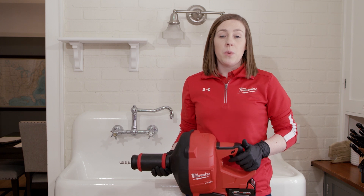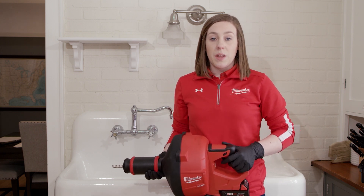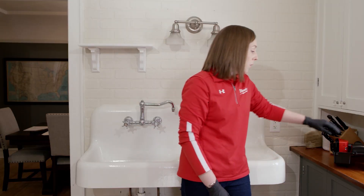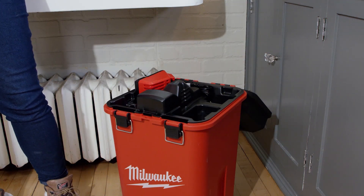But when you're done with the job and you want to move on to the next one, you need to make sure that you drain the water that's inside the drum. That's why we provided a bucket with every tool that we shipped, so that all that mess is contained. We also have a tray that ensures your batteries and chargers are staying high and dry and out of the way of all that mess.